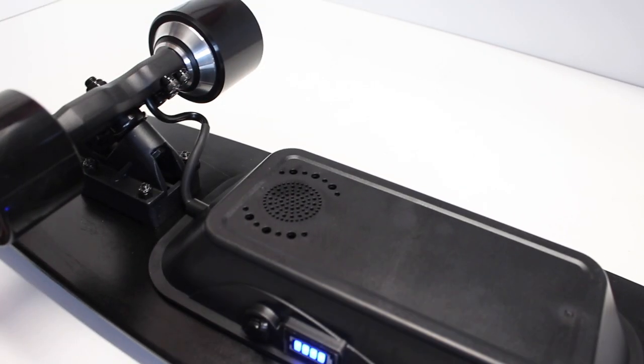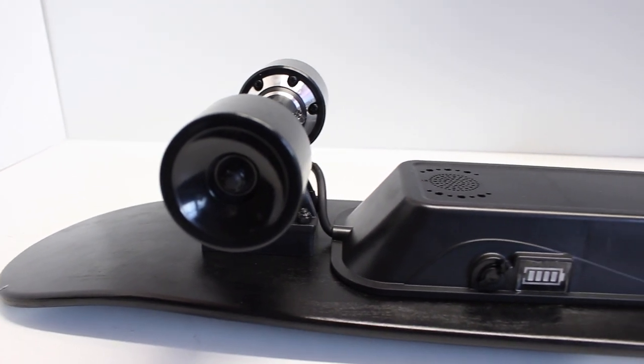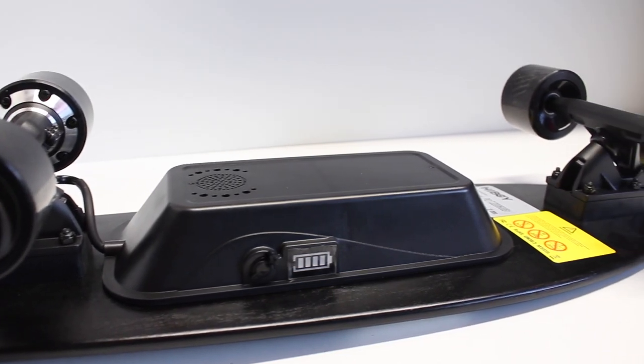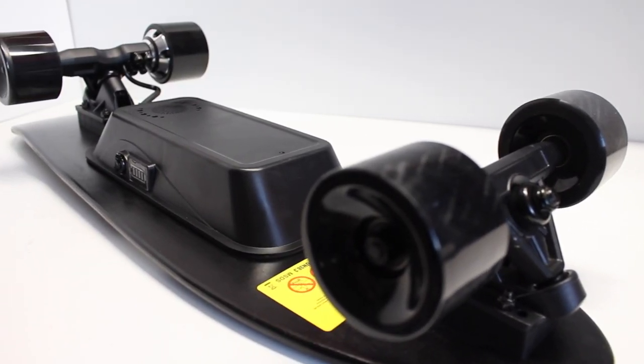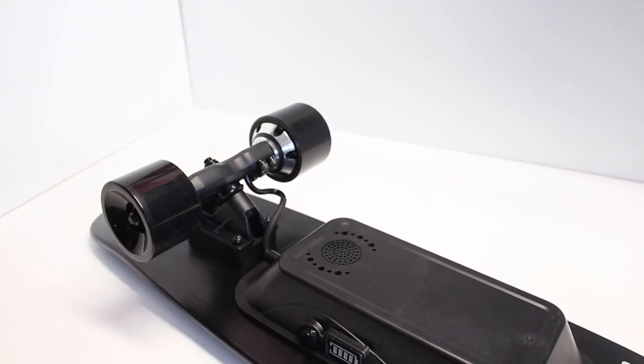It also has a roll-to-start feature, which means as soon as you roll the board it'll automatically turn on so you don't need to turn it on manually. Everything looks super clean on the bottom — that mono hub motor cable goes cleanly into the enclosure and sits flush with the deck. The enclosure does look a little bulky, but at this price point I think that's completely understandable.